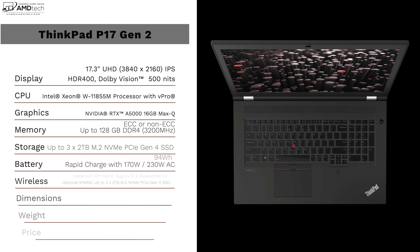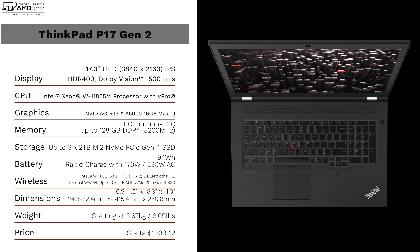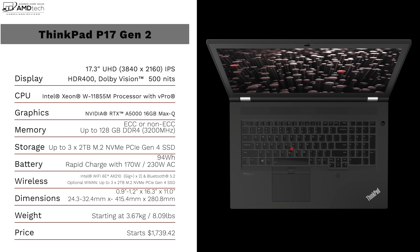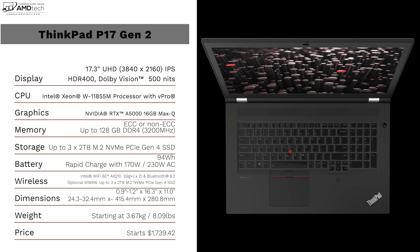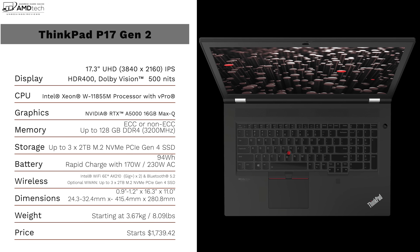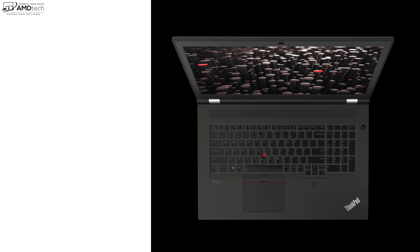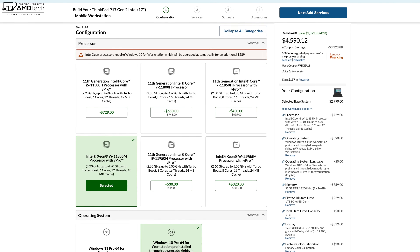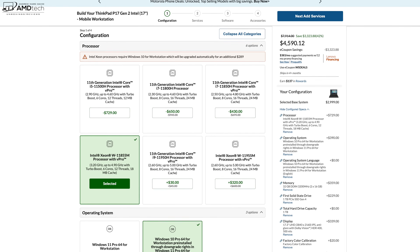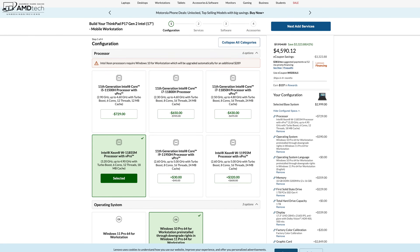Before we get to the unboxing, I want to let everybody know in the interest of transparency and full disclosure: I'm not being paid or sponsored by Lenovo. All the opinions you're about to hear are my own — Lenovo is not getting copy approval. This unit was provided by Lenovo and once this review is done I'll be sending it back. Pricing starts at $1,739.42 and my review unit as configured comes in at a whopping $4,590.12.